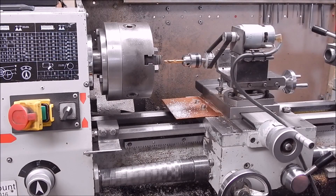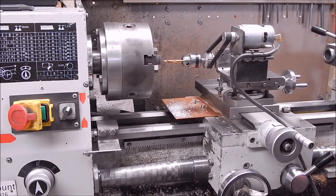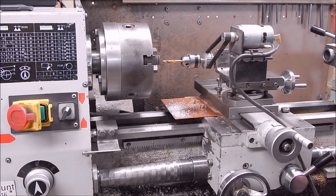G'day, it's Rob here again. Today we're going to look at a subject that a few people probably know exists. It's an issue you can get with a metal lathe and it can be damn frustrating.